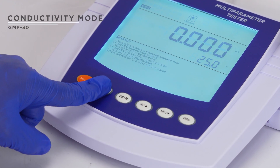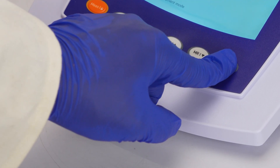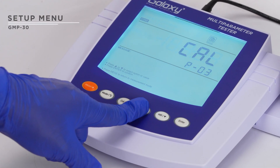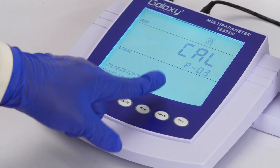To switch to conductivity mode, use the mode option. Once selected, press enter to save your changes. Long press the cal key to adjust settings such as the cell constant and calibration points. Press the cal key to start calibration with three standard buffer solutions.